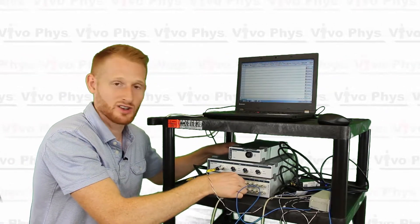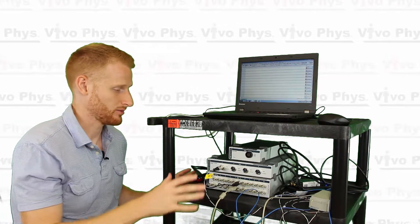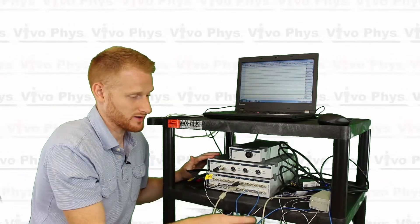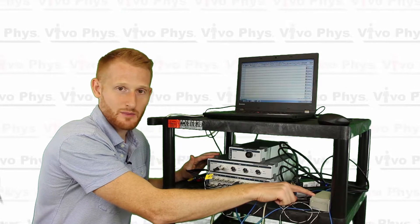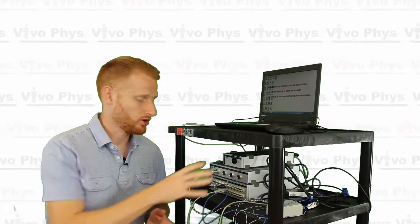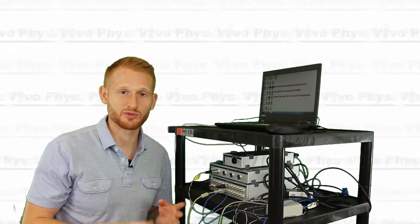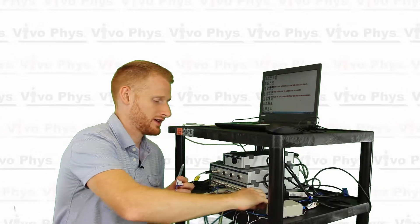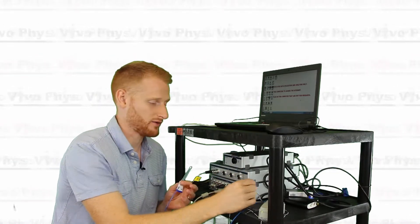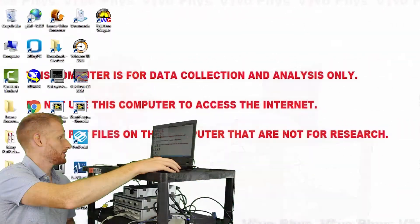So now I have all the wiring connected — the skin temperature probe going through the bridge amp to the PowerLab, and the rectal temperature probe going through the T-type pod into the PowerLab. Once you have all the hardware set up and participants ready — rectal probe inserted and all skin temperature probes attached — you come into the software on the computer and open up LabChart 8.